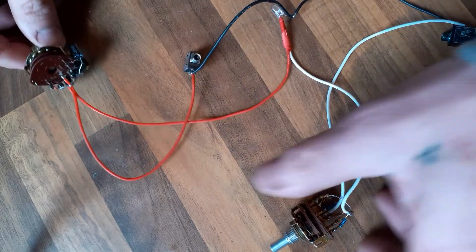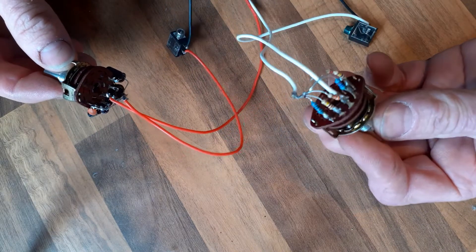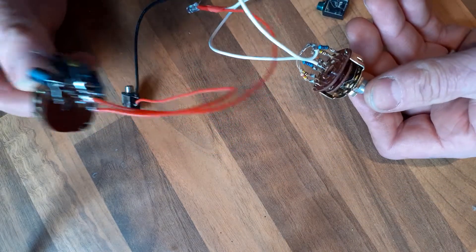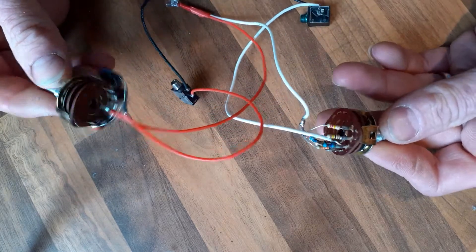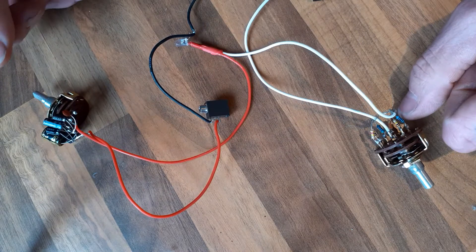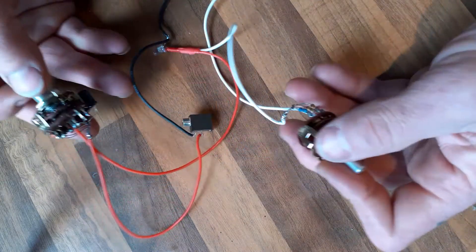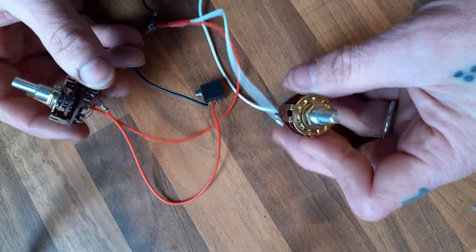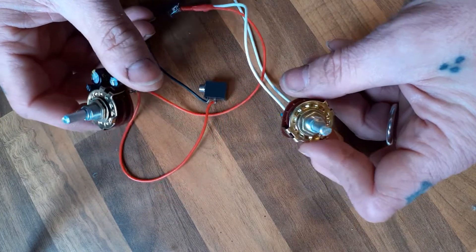It's exactly the same schematic as the other one. All we've changed is instead of having one resistor we've now got six, and one capacitor goes to another six — pretty easy. This gives it a lot of scope for different noise textures. It's going into my Euro rack and works great with Plaits and stuff like that.